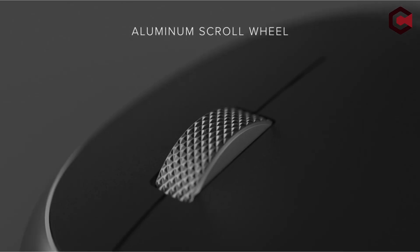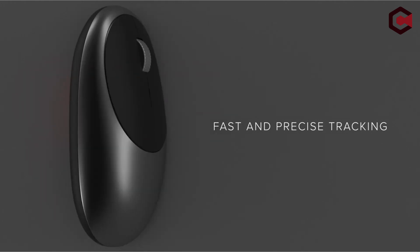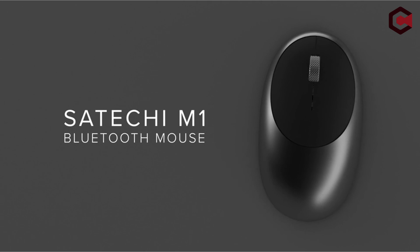Hi, what's up everyone. In this video, we are going to talk about the top best mice for Surface you can buy on Amazon. If you are new to this channel, please consider subscribing and pressing the bell icon.